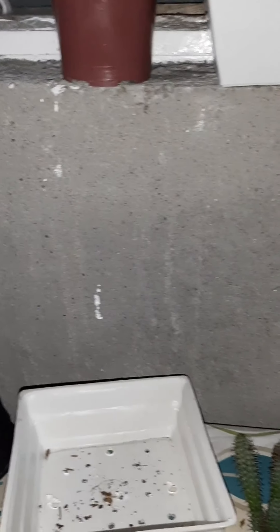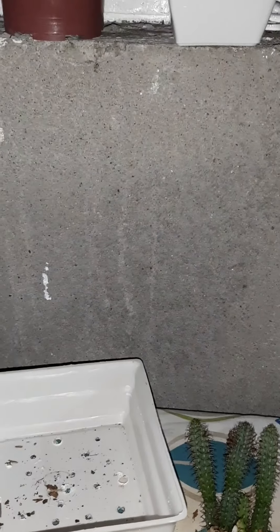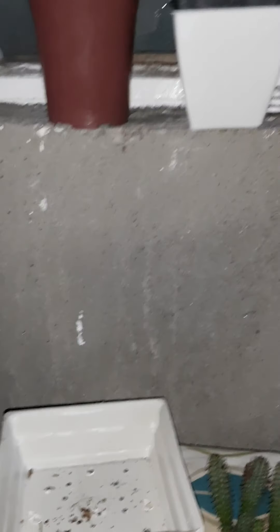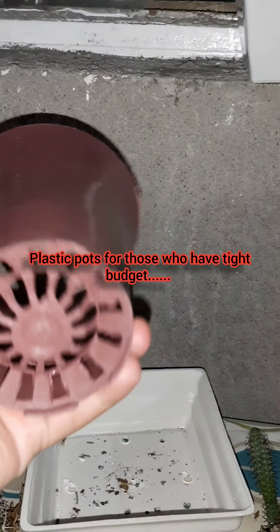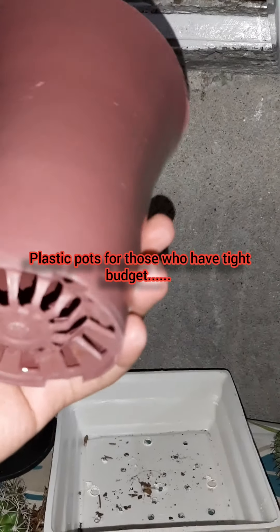So guys, I've actually already unpacked the ones that needed to be taken out of the plastic. Let me start with the pots I bought — they're just plastic pots, but the ones there are really beautiful and affordable. So if your budget is tight, you don't need ceramic, glaze, or terracotta pots. Plastic pots are the best alternative.